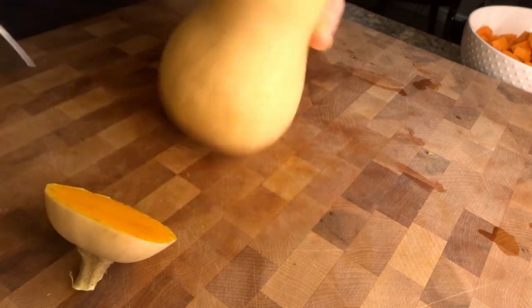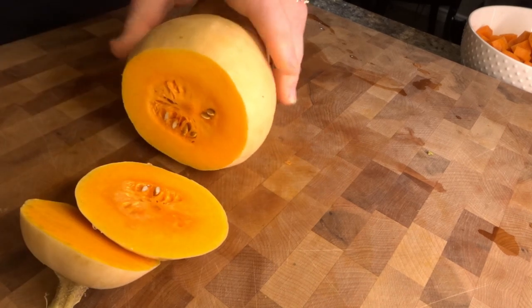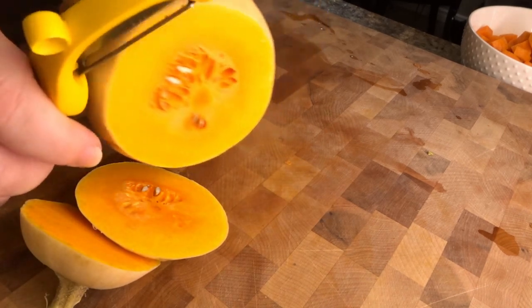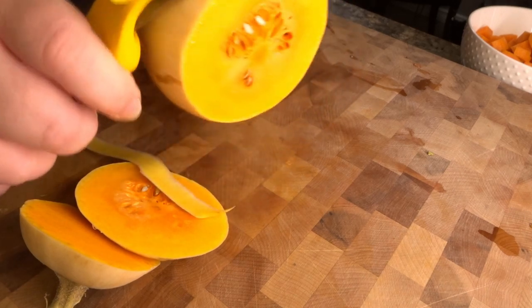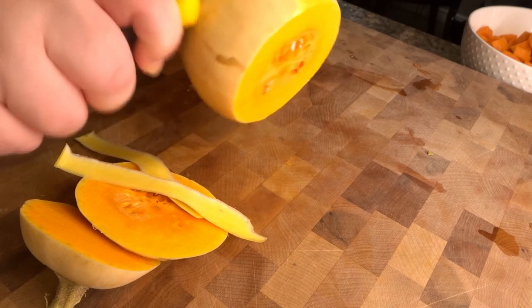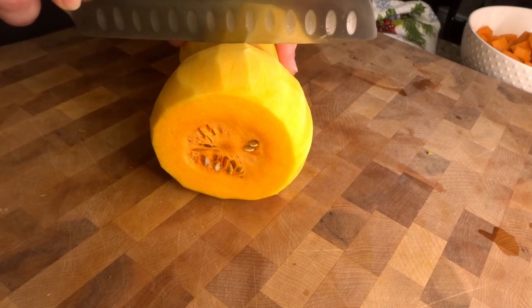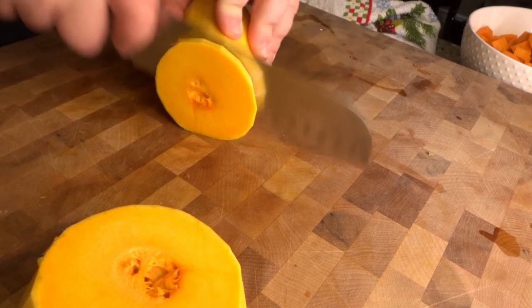Hi, hello, and welcome to the first ever episode of a series that I do not yet have a name for. This is a series where I break down all the recipes you've seen so far in my vlog channel. Today where I am, it is so incredibly cold outside and the snow is just piling up, so I figured what better recipe to start with than my version of hobo stew.